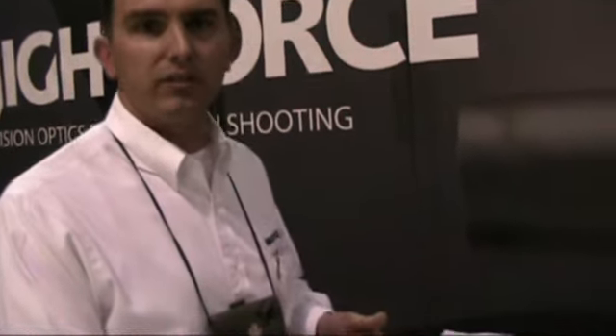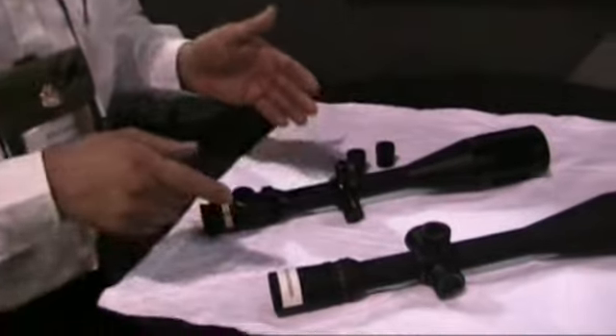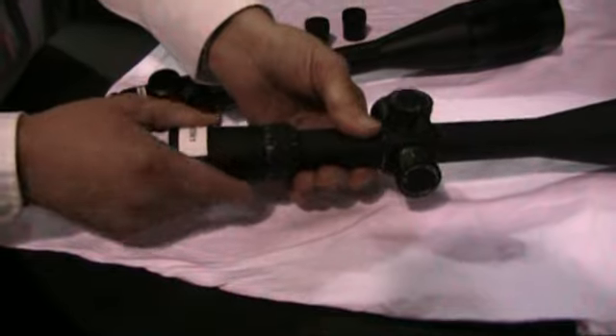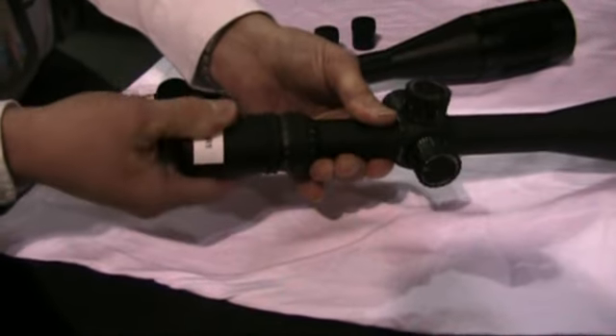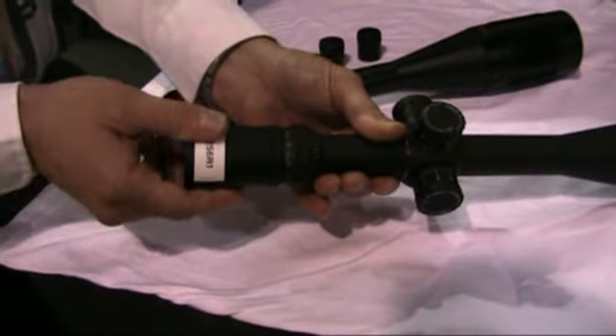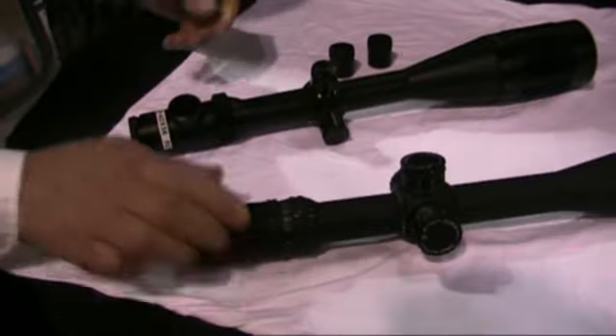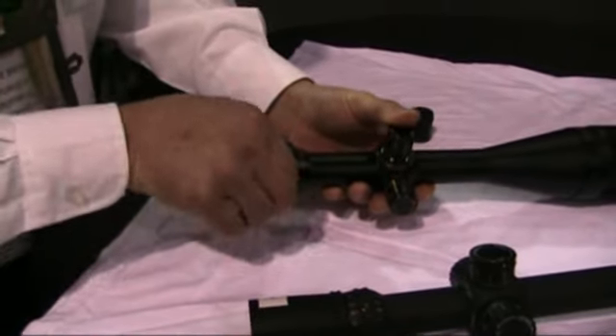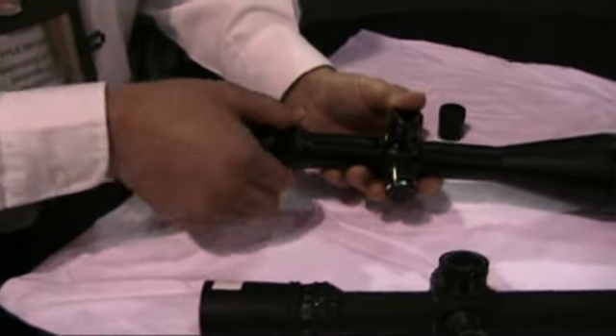So I'll go over each individual component to show you what the differences are. On the NXS model, the power zoom ring is dependent with the eyepiece — in other words, the eyepiece will turn with the power zoom ring. On the bench rest model, the power zoom ring is independent of the eyepiece, so the power zoom ring turns by itself.